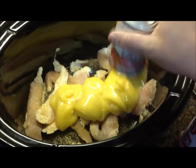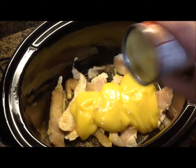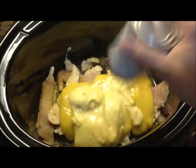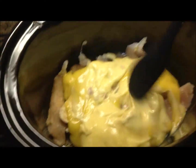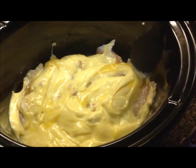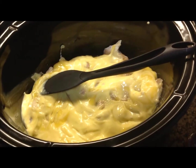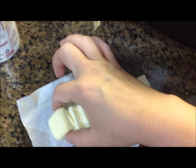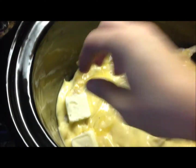Now pour the cream of mushroom soup right over the top and spread it evenly to make sure it's all covered over the chicken. Next, cut up your stick of butter into little even pieces and place them evenly all around the chicken.